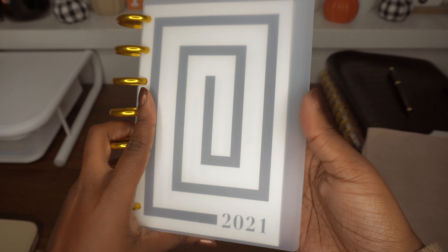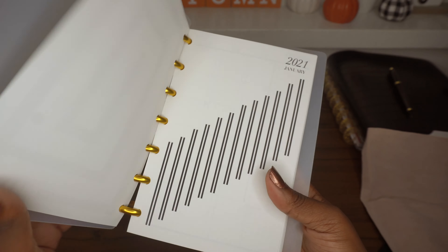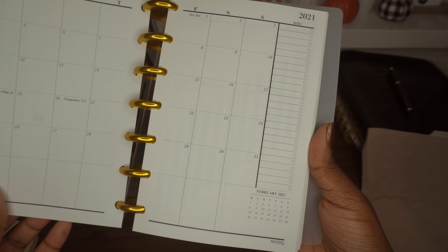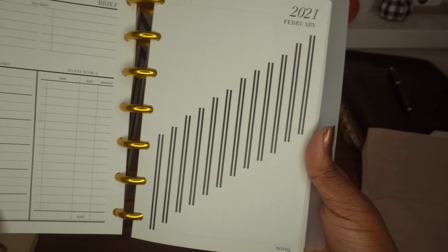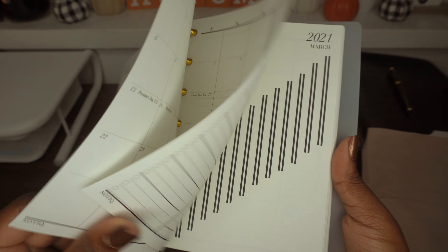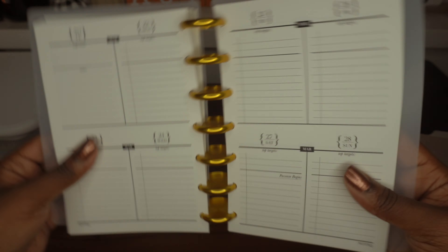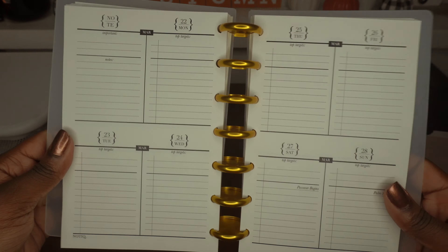It comes with a 2021 planner — this is so nice. This is what the monthly pages look like, and this is what the weeklies look like. Super nice. I am so excited to use these items!